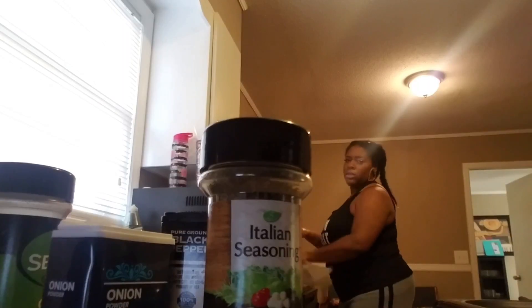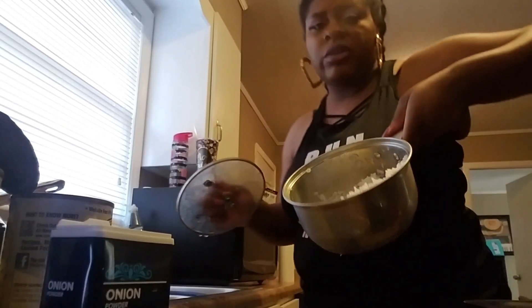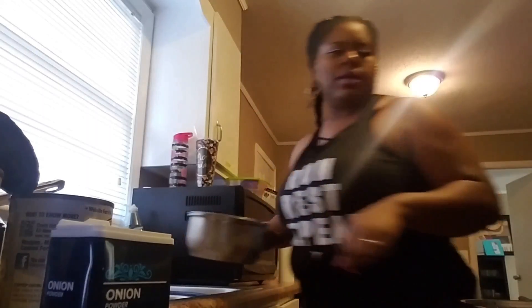I'm going to get this bacon in the pan. Turn off the pan real quick. I'm going to go ahead and open up the okra and tomatoes. My chicken should be thawed out in a minute. Right now I'm going to open and rinse these cans off real quick. I don't need to cook more rice because we already got some from the other day, so I'm just going to put a tad bit of water in it and let it warm up on low with the top on.